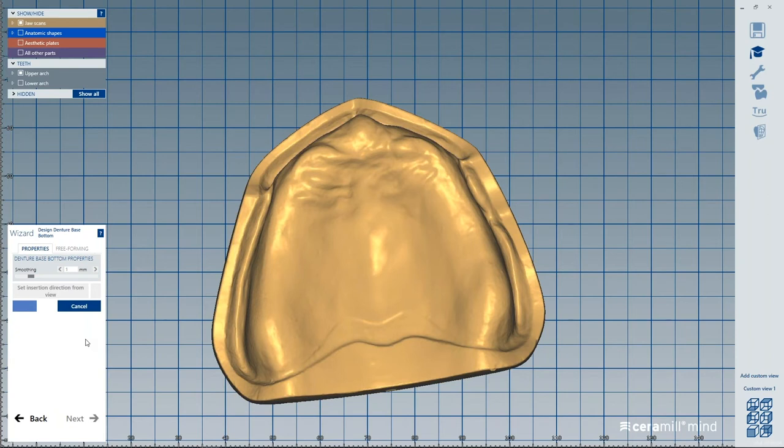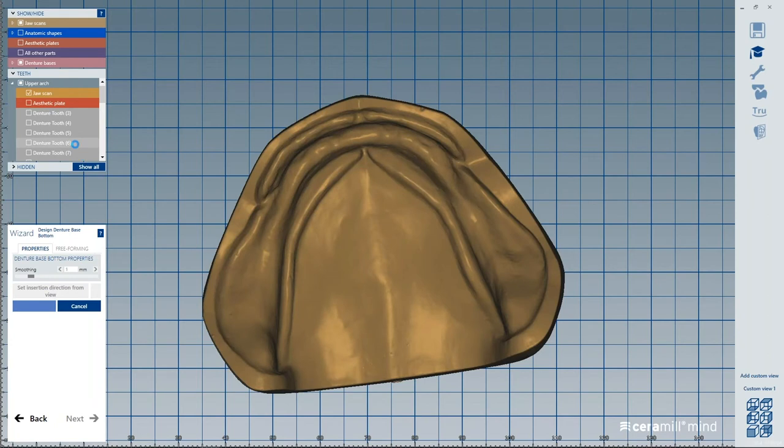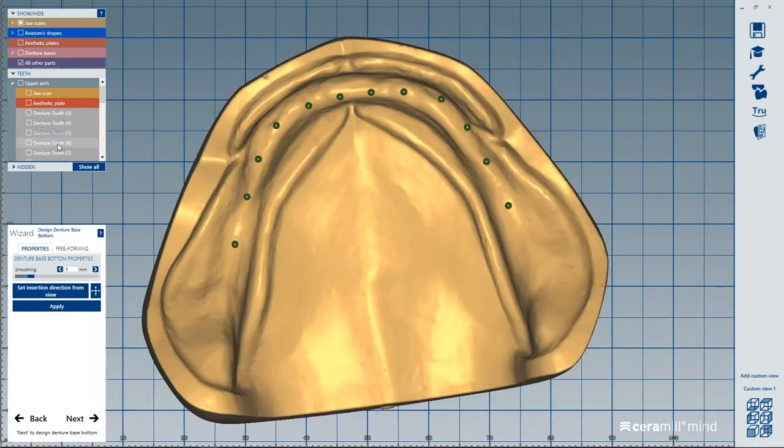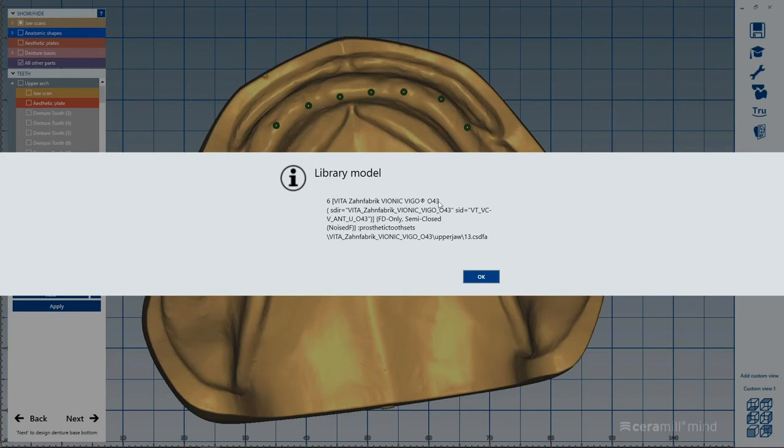There was a question from Rhea on the case with the Vigo denture teeth — what mold was selected for that case? I can right-click on the teeth and see: that was the Vionic Vigo 043. You can do this for all individual teeth to find out which one was selected. Any questions right now are welcome — it's a good time while it's building the base and blocking out the model, which takes a couple of minutes.